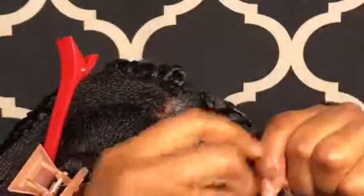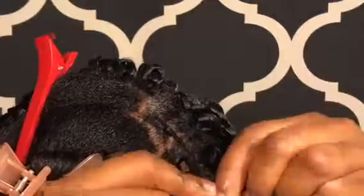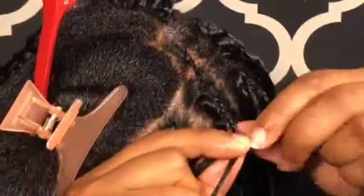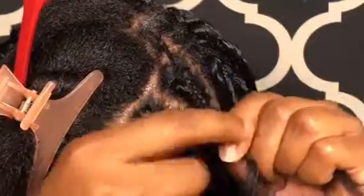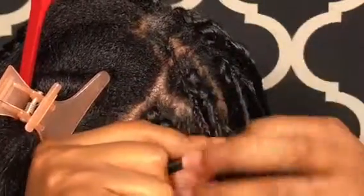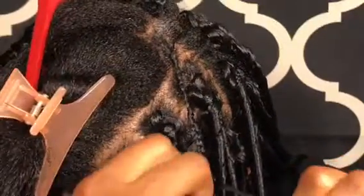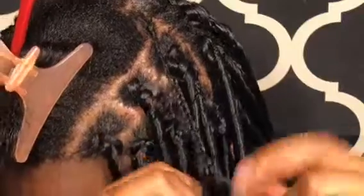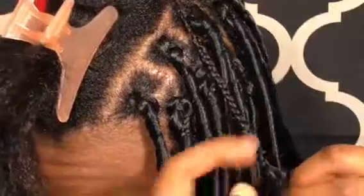I actually got this idea from someone whose channel I'll link in my description — she did her own fox locks and it's a great idea. It really does work. Just make sure when you're starting off braiding, you have to hold the hair at the top — not your root, but hold the hair to make sure it'll stay, because it will slip while you're trying to braid on top of your hair. Braid it all the way down, pass where your hair stops, and keep going just a little bit. Make sure it's tight and secure — some of mine slipped out because it wasn't tight enough.